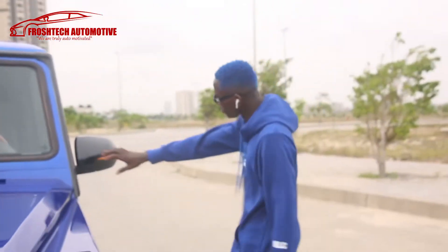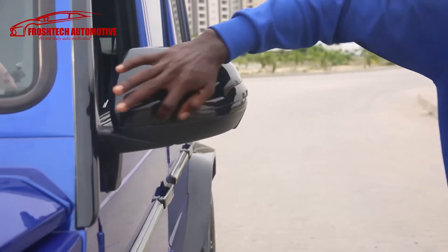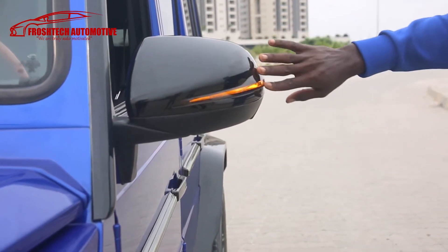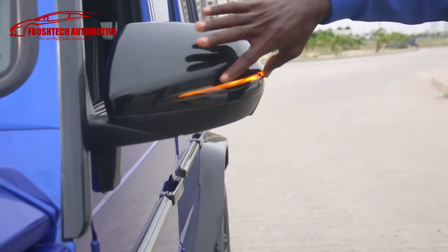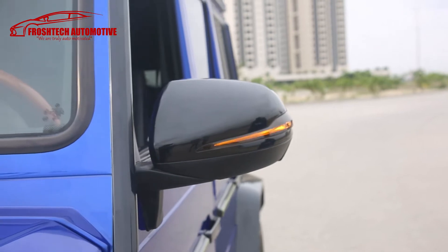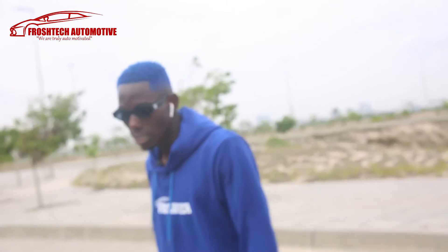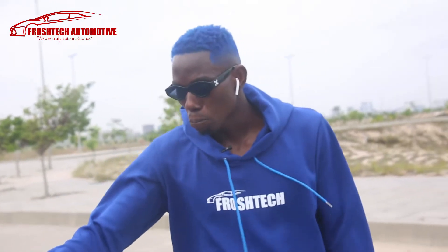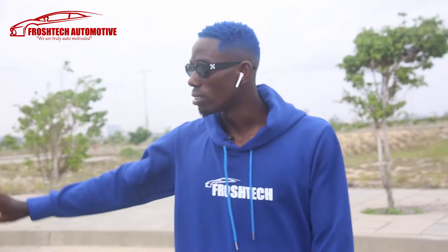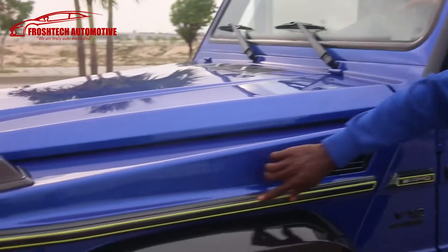Look at the side mirror — look how bogus this looks. The trafficator is also a dim tinted trafficator, so you don't always get to see a lot of whites and bright colors around the car. What we did was a cool paint job on this car with lemon stripes all around.